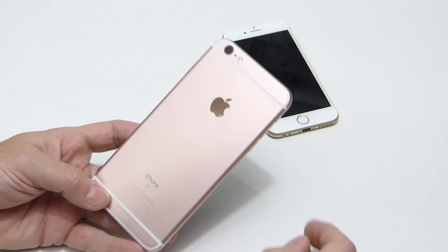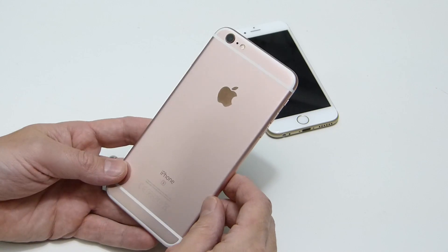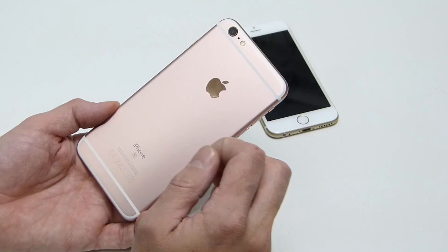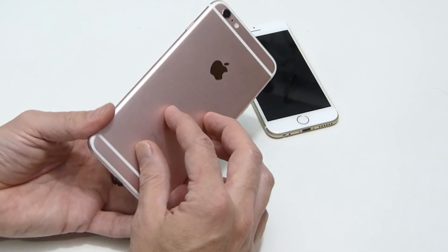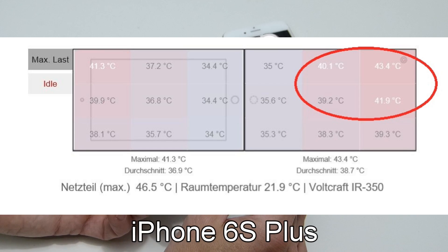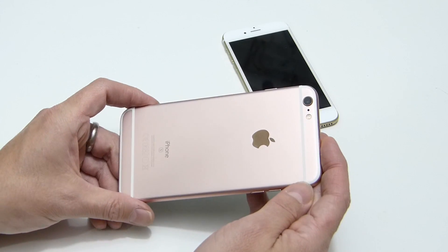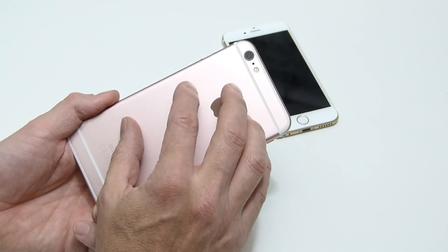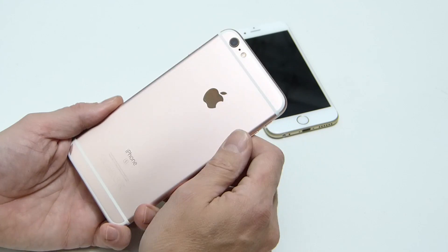On the subject of heat, we put the devices under load and measured front and back temperatures with a Voltcraft monitor. Interestingly, the Plus gets warmer than the 6s — likely because it has a bigger battery and more LEDs powering the larger screen. The maximum we measured on the back of the 6s Plus was 43.5°C, which is warm but not hot, and only a few degrees difference between the two.